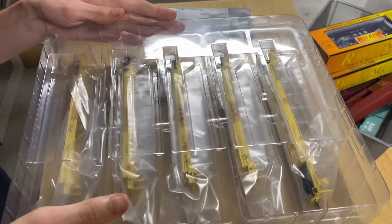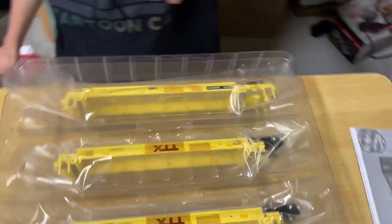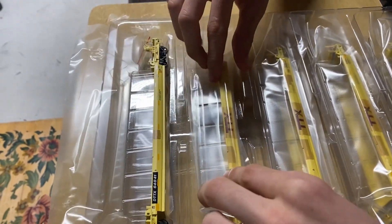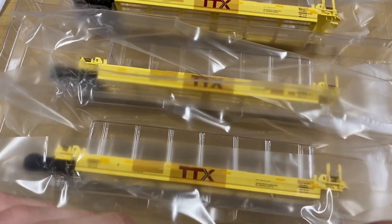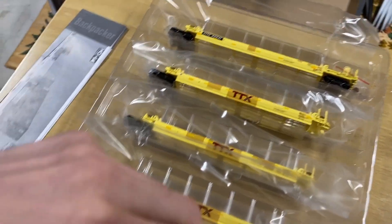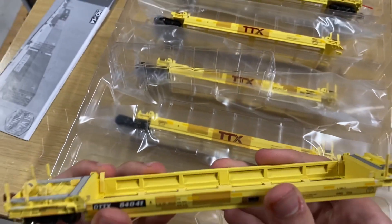Sometimes we go down to take the Amtrak and we stop at Glendale station, California, and there's a line there where they always have all the well cars just sitting there doing nothing. And it's always exciting to see when you're waiting there to get the Amtrak Surfliner. So to have a set of these finally for our layout is a pretty big deal.